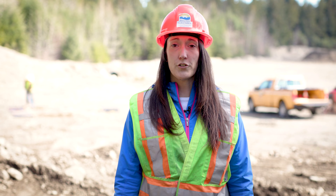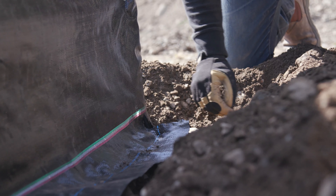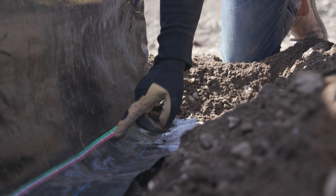Step six, you want to make sure that the fabric is laying in the bottom of the trench. The bottom of the geotextile fabric should be sitting perpendicular to the bottom of the trench, and we're going to bury to the fill line.